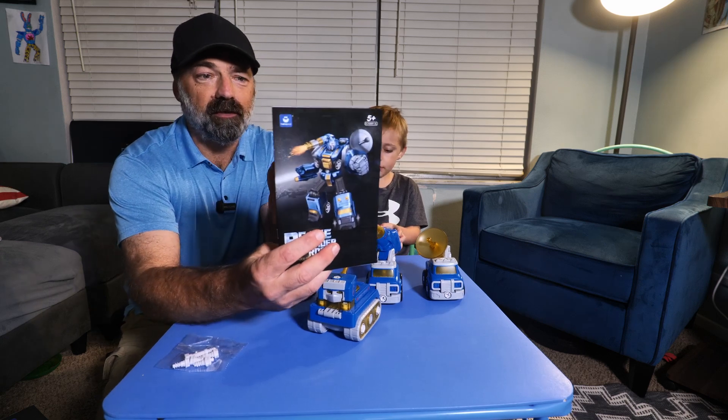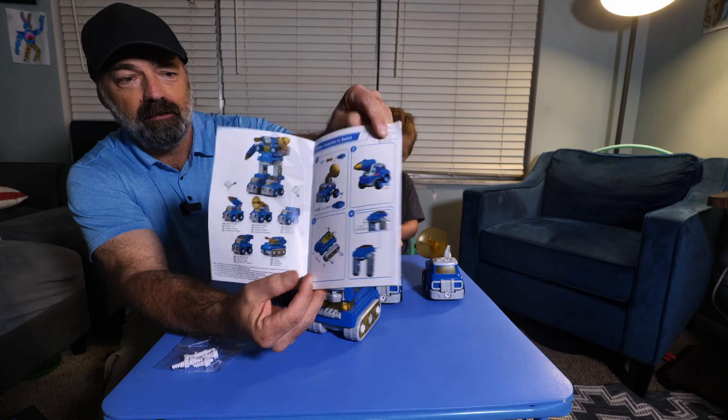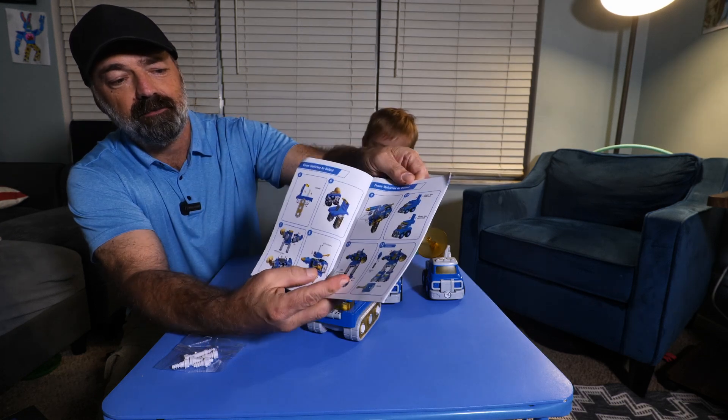You are going to get an instruction manual that tells you how to transform the trucks into the robot. It is full color and gives you step-by-step instructions.